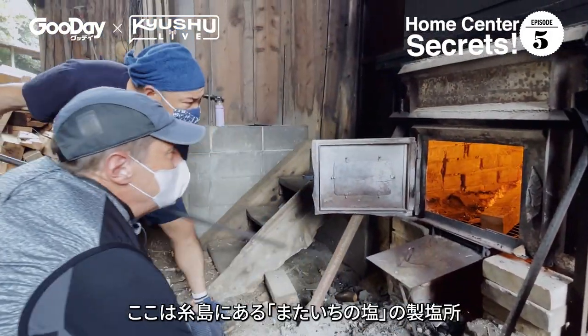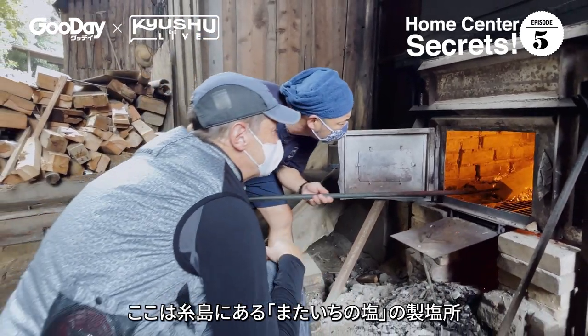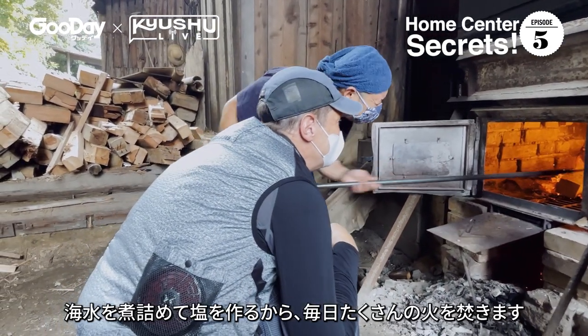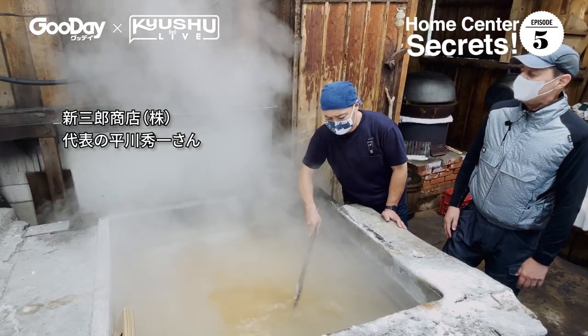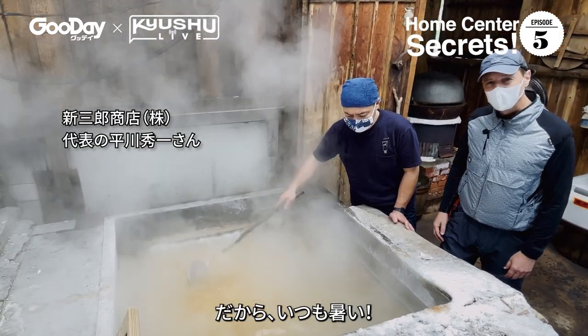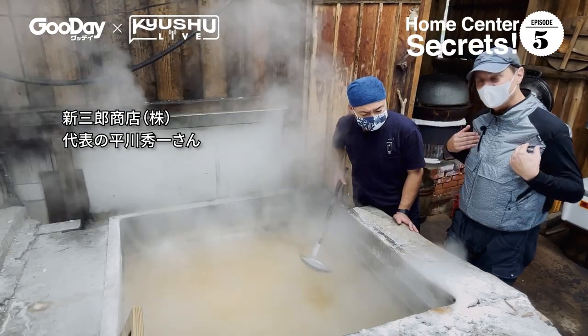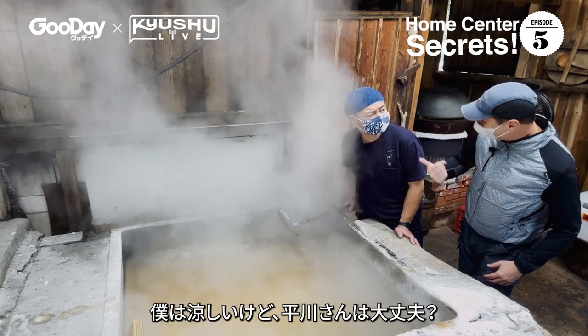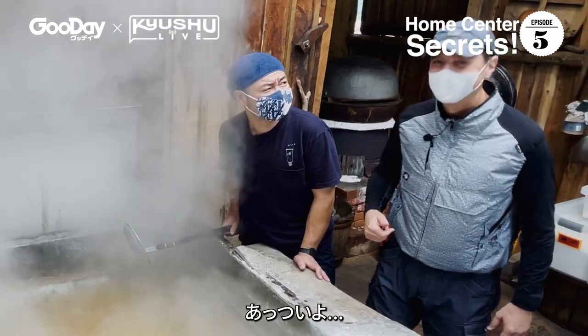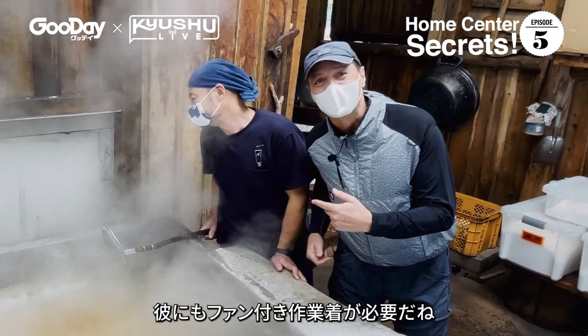And that place is here — the Mataichi Salt Factory in Itoshima, where they burn wood to heat seawater to make natural salt. It gets hot — really hot. But I have my fan jacket on, so I'm staying cool. How about you? Too hot. He needs a fan jacket.